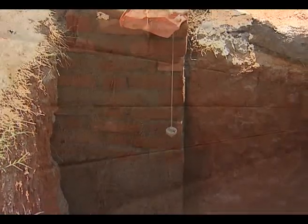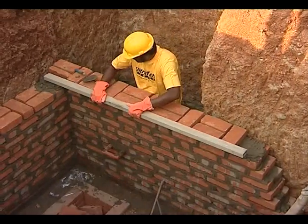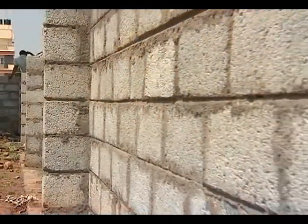All the courses of the masonry shall be laid truly horizontal. The vertical joints shall be truly vertical and should be staggered.